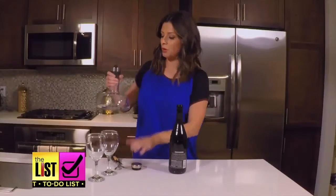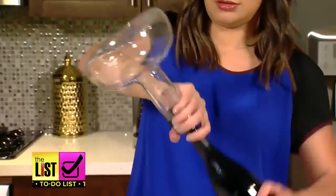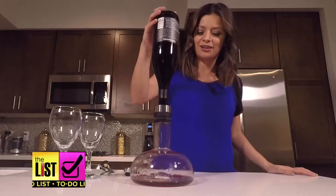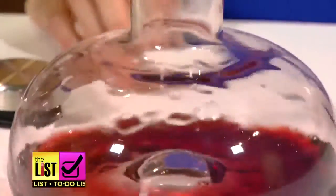This is very scientific, I feel. Flip the bottle over and pour the wine into the carafe to aerate. Oh my gosh, it's like magic — that's so pretty, look at that! This adds oxygen to the wine, which is supposed to tone down the acidity and bitterness.